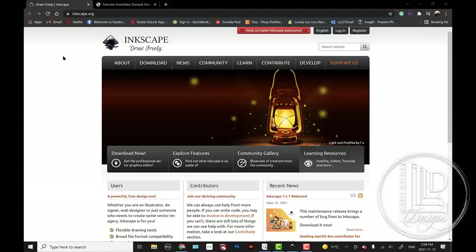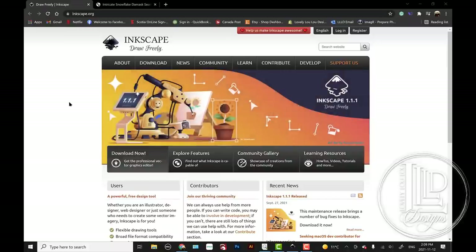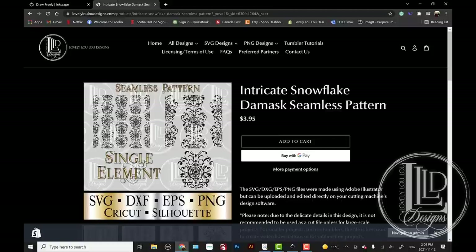Also based on the tumbler brand you're using, you're going to need to tweak your measurements each time, which is why I'm not just selling them already ready to go. I'm going to show you how to adapt it using Inkscape, a free software. If you don't already have this, you go to Inkscape.org where you can select download now and follow the steps to download it. What I'm going to be using for the damask section is one of my newer files — the intricate snowflake damask seamless pattern. I also have a Christmas tree version as well as a skull one if you're not looking to do a winter or Christmas themed one. For today we'll be using the intricate snowflake, and I will probably release more of them later.